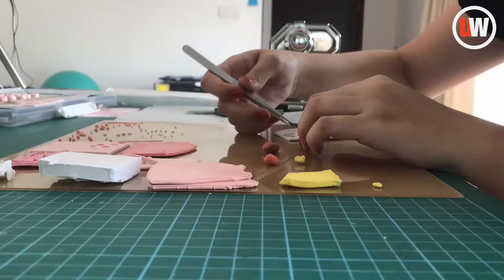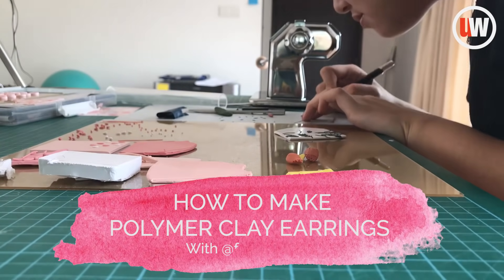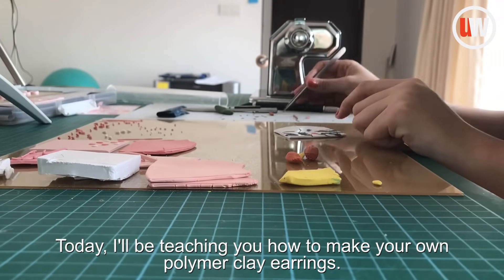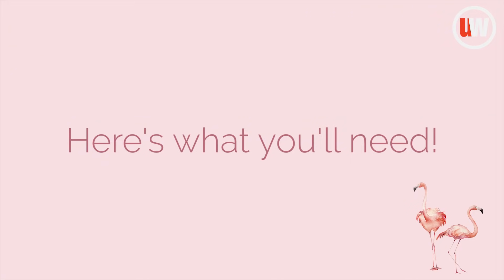Hi, I'm Wei Min from Fanatelier and I make polymer clay earrings. Today I'll be teaching you how to make your own polymer clay earrings, and here's what you'll need.